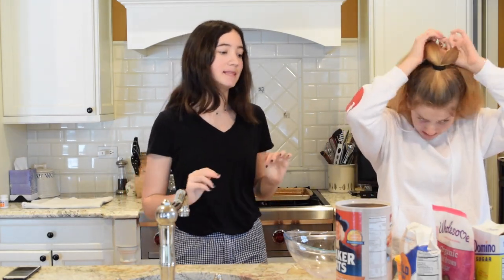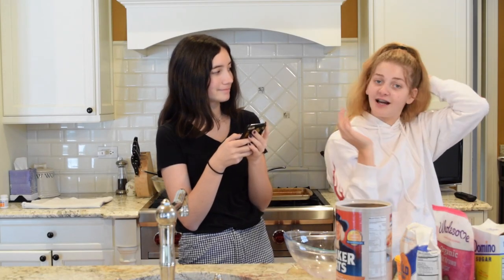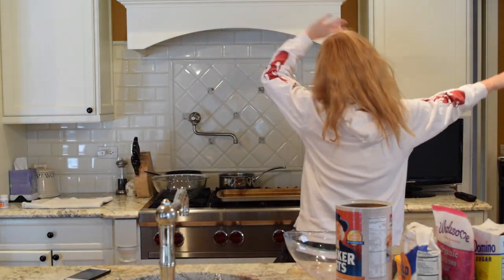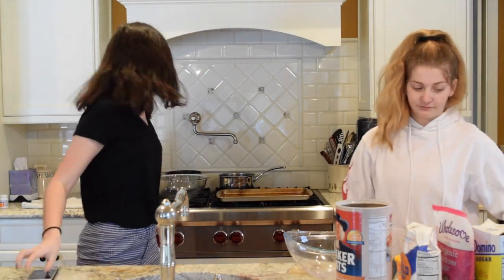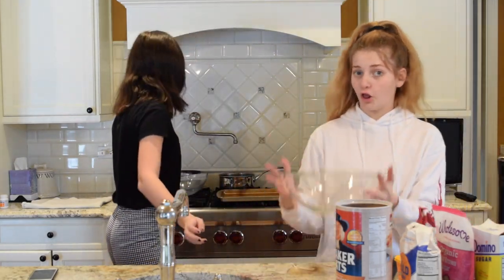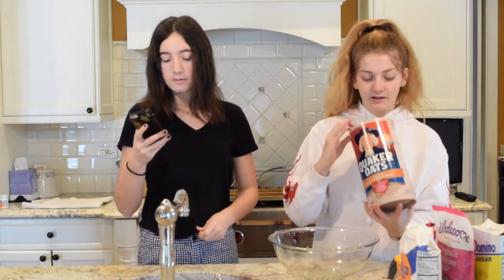First things first, we have to preheat the oven. I'll link the recipe down below so you guys can make it. Preheat your oven to 350 degrees. In a large bowl, whisk together all the dry ingredients — so that would be the oats.